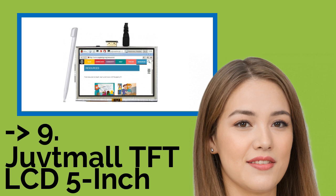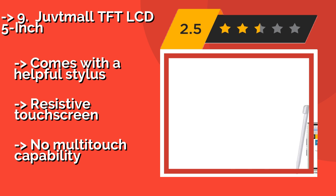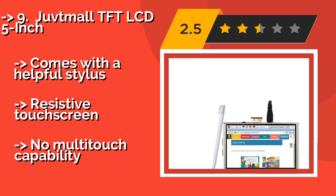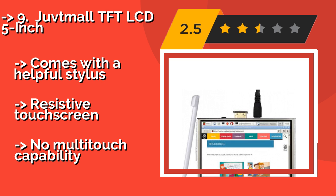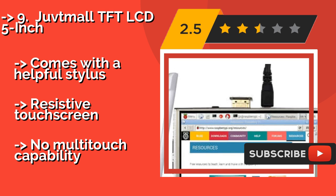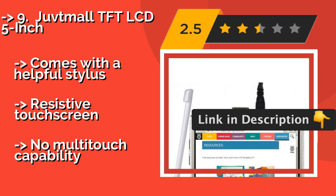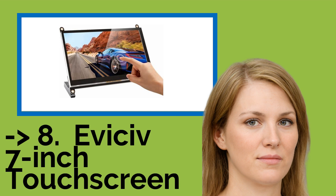Ninth on the list is the Uvtymall TFT LCD 5-inch, approximately $35. It certainly isn't the largest option on the market, but if you're concerned with power consumption, it's a pretty good choice. In addition to its size requiring less power than many, it features a backlight brightness adjustment. Comes with a helpful stylus and a resistive touch screen, but no multi-touch capability.